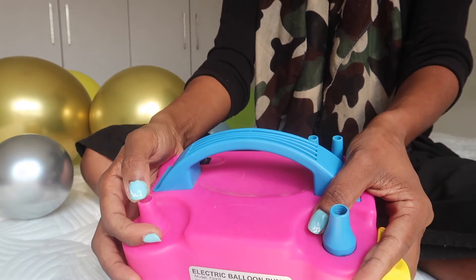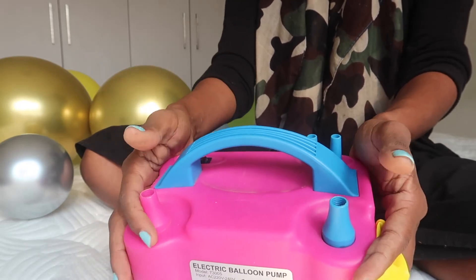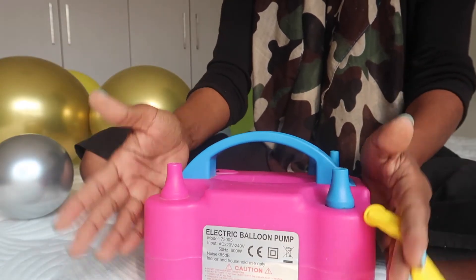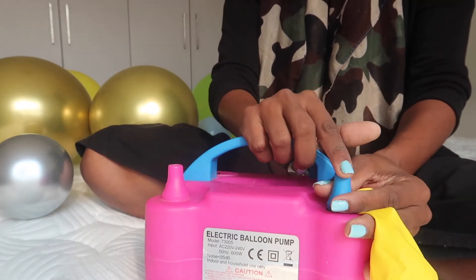It also comes out on both sides. I prefer to blow two balloons at the same time because it saves me time, but as a beginner you will obviously start by blowing one at a time.